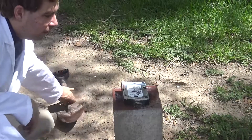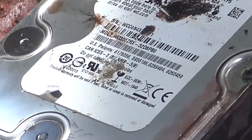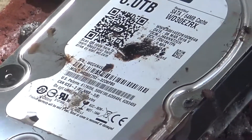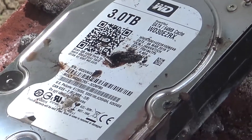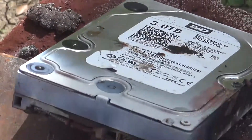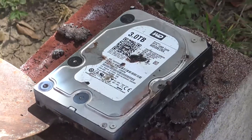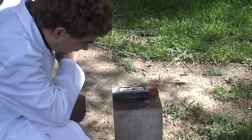Now, I wondered — does this actually void the hard drive warranty? Warranty will be void if seal, label, or cover is removed or damaged. Damaged — yes. Okay.